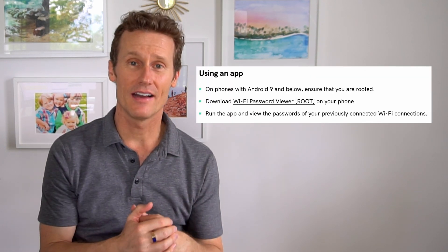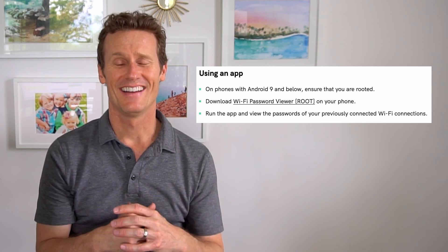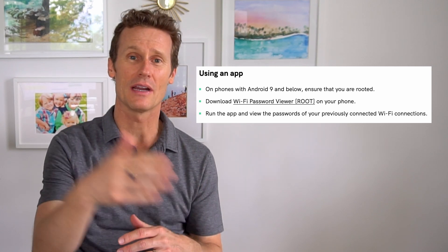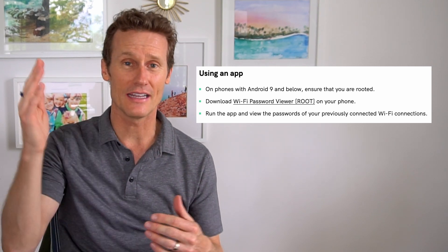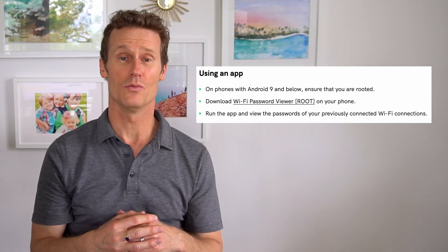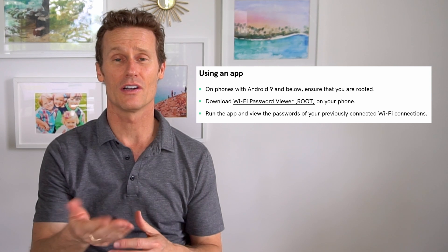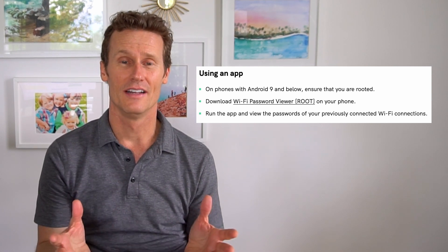If you're using Android 9 or lower, it's a little bit trickier. You won't be able to just share directly from the settings like you could on Android 10 or above. You're actually going to need a Wi-Fi viewer or a root, as it's called, so you're going to have to download this. There are more instructions in our article on how to do that.